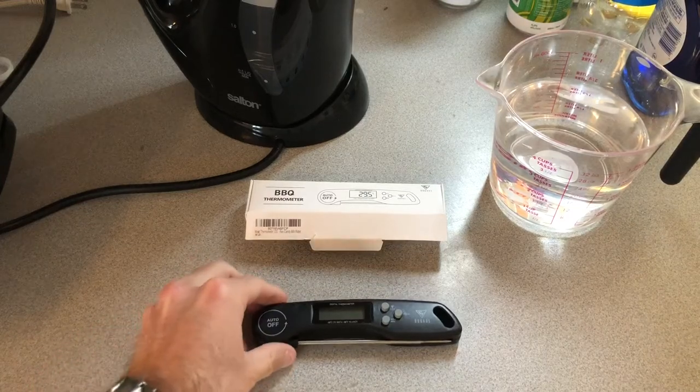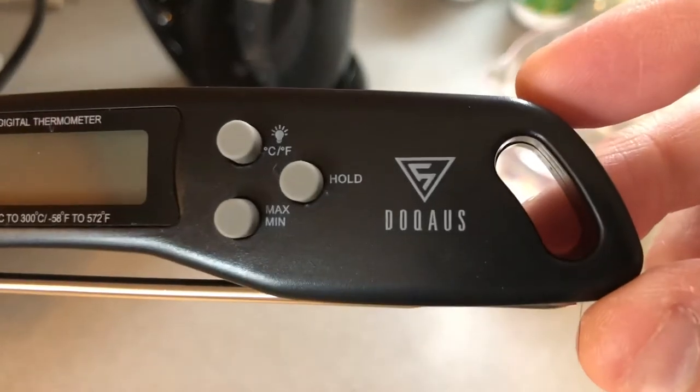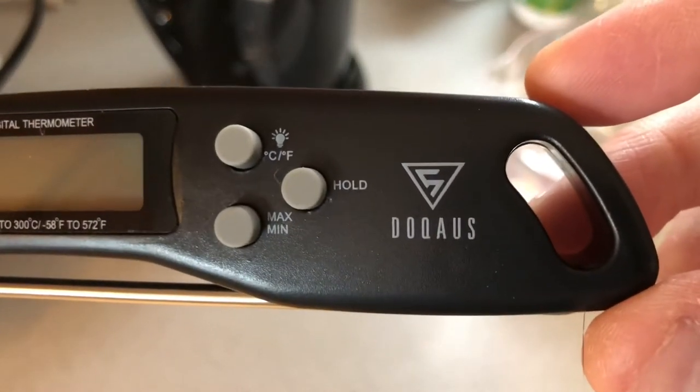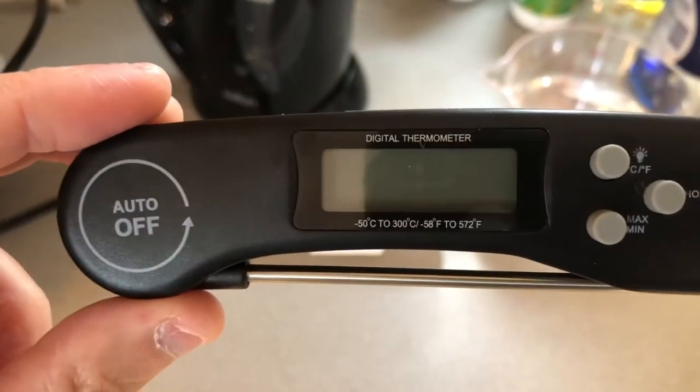Hey guys, PatentHint799 here. I'm gonna bring to you guys today a quick review and testing of the DOCUS — I don't know if that's how to pronounce it — but the DOCUS digital insta-read thermometer.